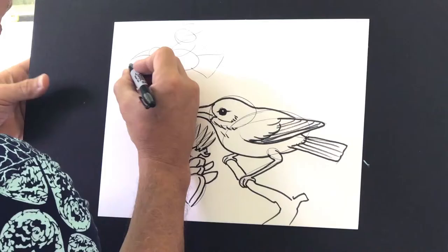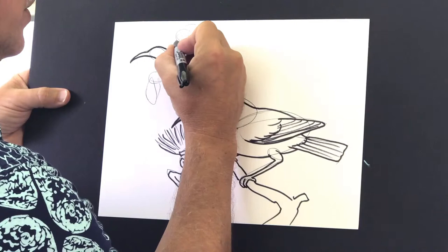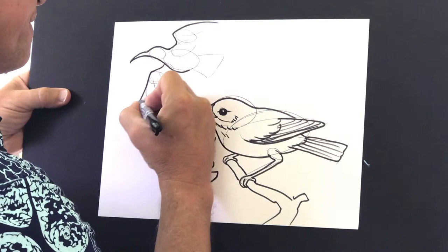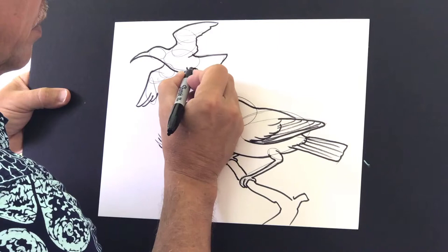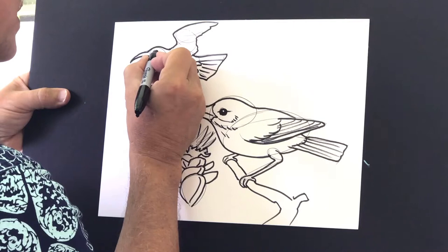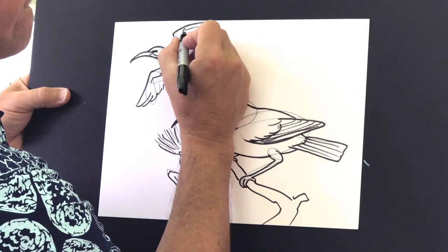And now with my larger pen I'll go and shape this flying ʻIʻiwi's body. When it comes to the wing, it's still not quite wide open. Primary feathers. Wide open tail. I'll put the hint of a little feet over there. Here's the maka. A little bit of cheek, and this one can be flying off.